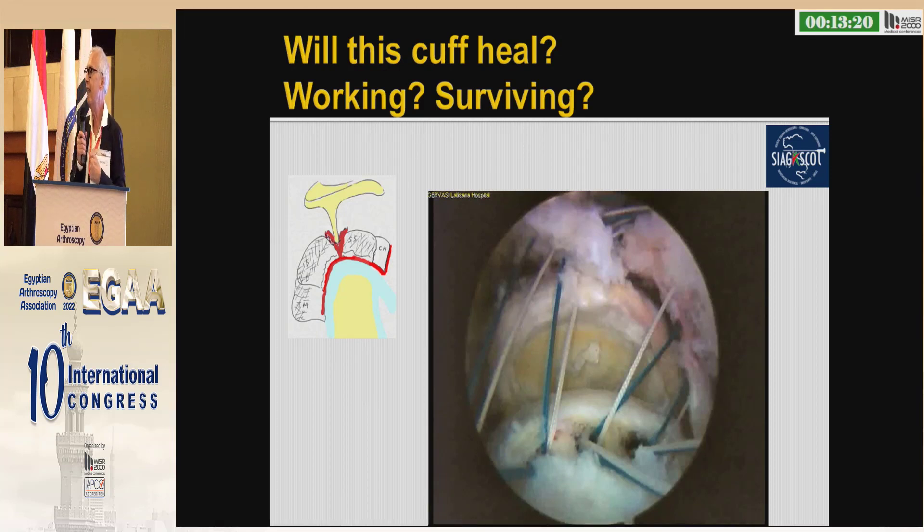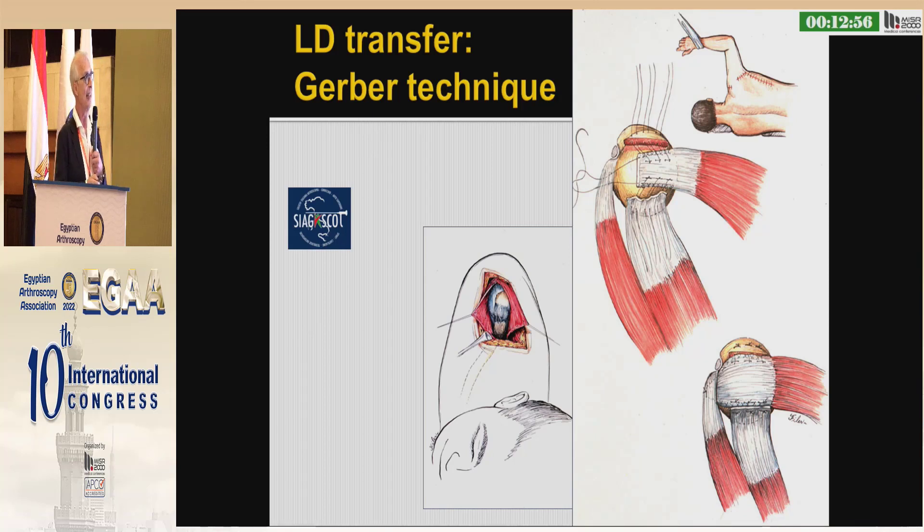We learned how to repair almost all lesions, but will the rotator cuff survive, or are we doing a repair of a dead tendon on dead bone? Christian Gerber, in the late 80s, had the clever idea to rebalance some forces by the latissimus transfer in the same way as Episcopo did for birth palsy. The problem was that he had to detach the deltoid, and in the original technique he restored some continuity with the supraspinatus.